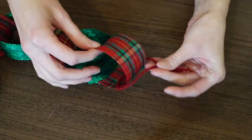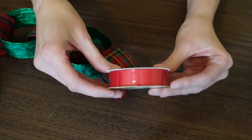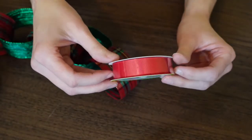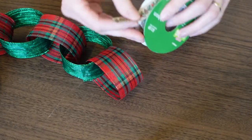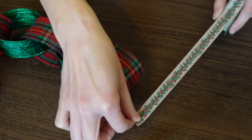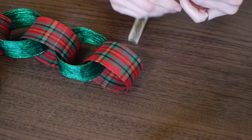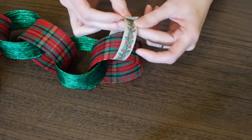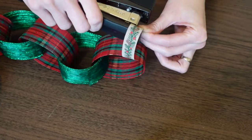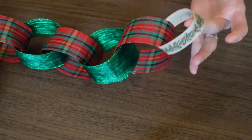I have a few ribbon options for the hangers. Some are from the Dollar Tree — you can use half inch ribbon — and I also have some from Hobby Lobby which is my favorite. It has little berries, pine cones, and a pine garland print. These smaller ribbons don't have a wired edge. You just take a small piece about eight inches long and glue or staple it into a loop to make your hanger, then do the same to both ends.